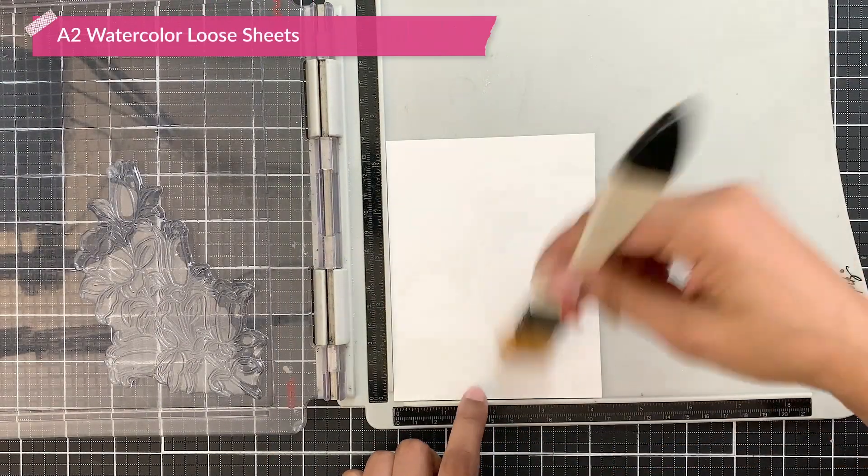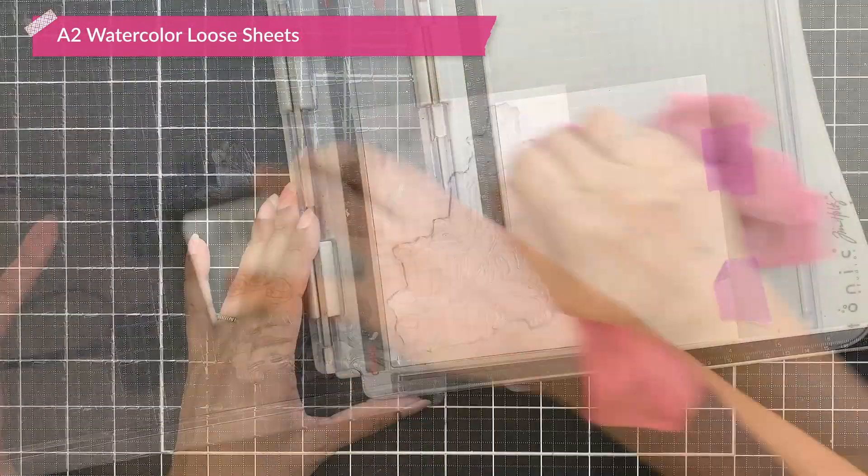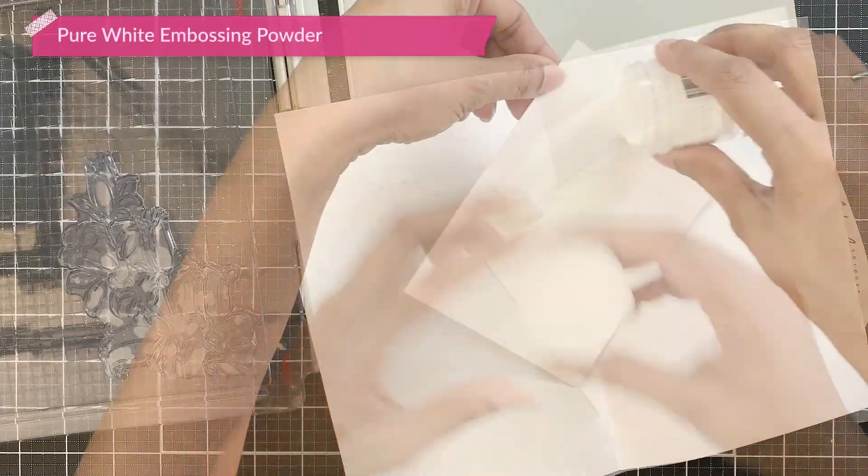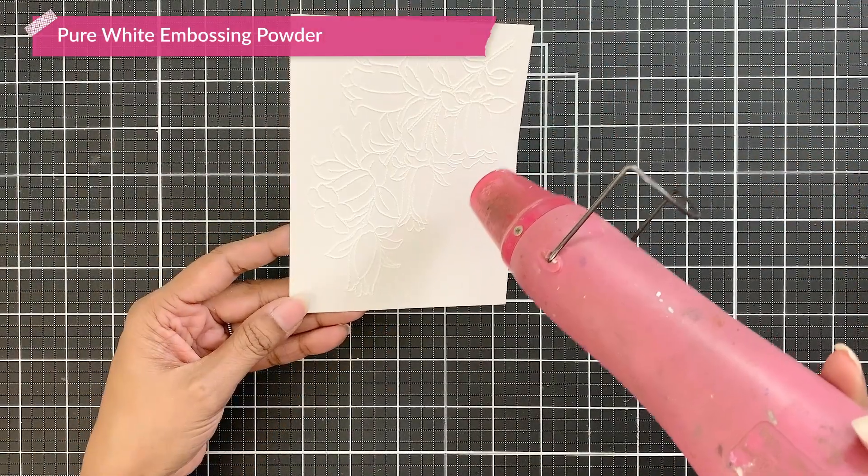I will first prep my A2 watercolour cardstock with anti-static powder. Then I will stamp the image with embossing ink and cover with pure white embossing powder, then heat set it.